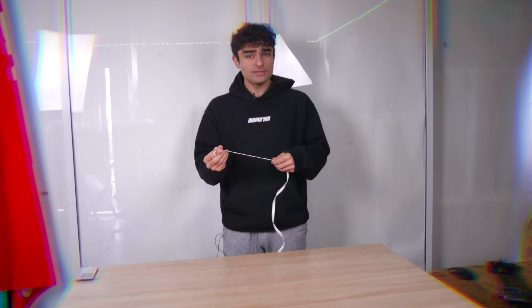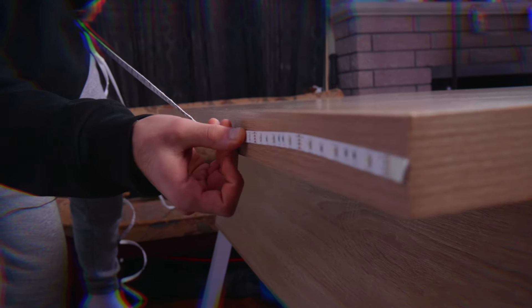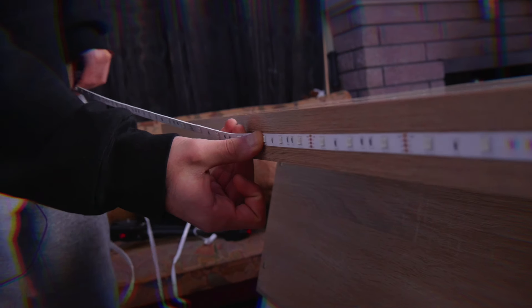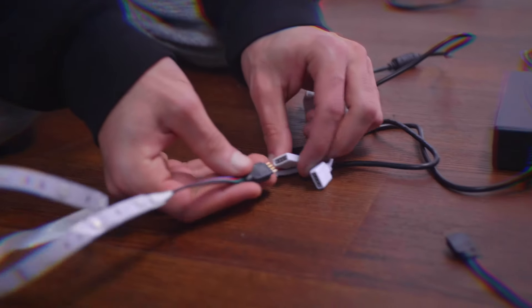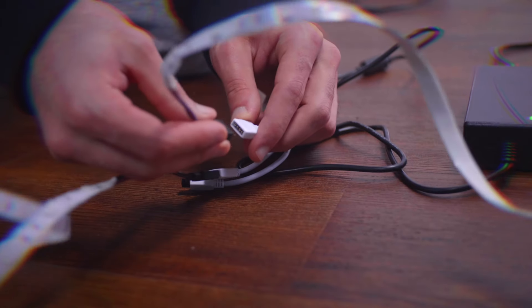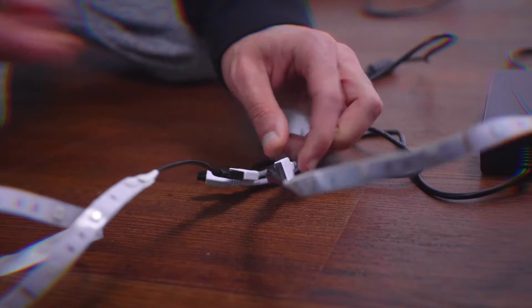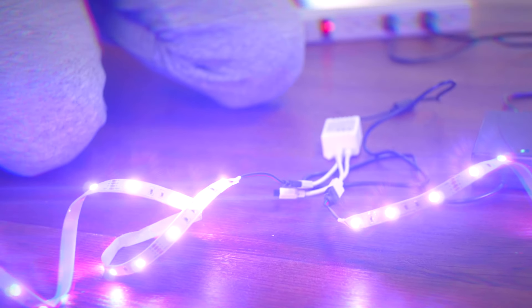These RGB strips come with adhesive, making it really easy to put them wherever you want. For example, I'll show you how simple it is to put them behind a desk — very simple, very easy. Now if you want to connect two RGB strips to the same receiver, it's pretty simple too. You just make sure you plug them in with the arrows facing the same direction, then take your remote and you're good to go — both of them are running.